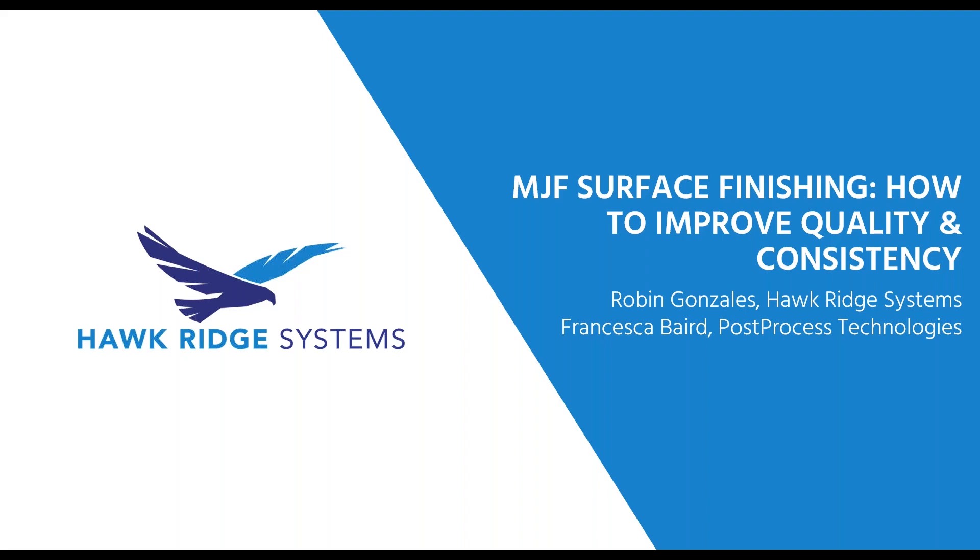Joining me today is an expert from Post-Process Technologies, Francesca Berry. Francesca is a Post-Process Technologies technical trainer with an in-depth knowledge of 3D printers and post-processing techniques.